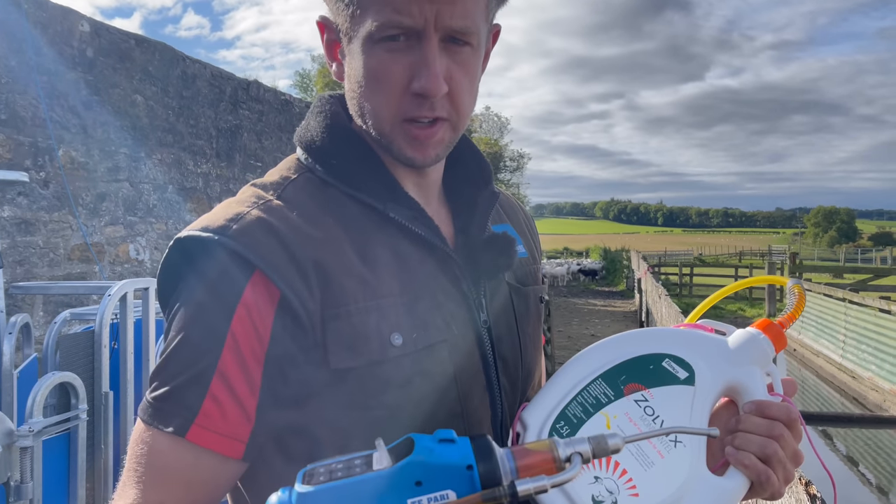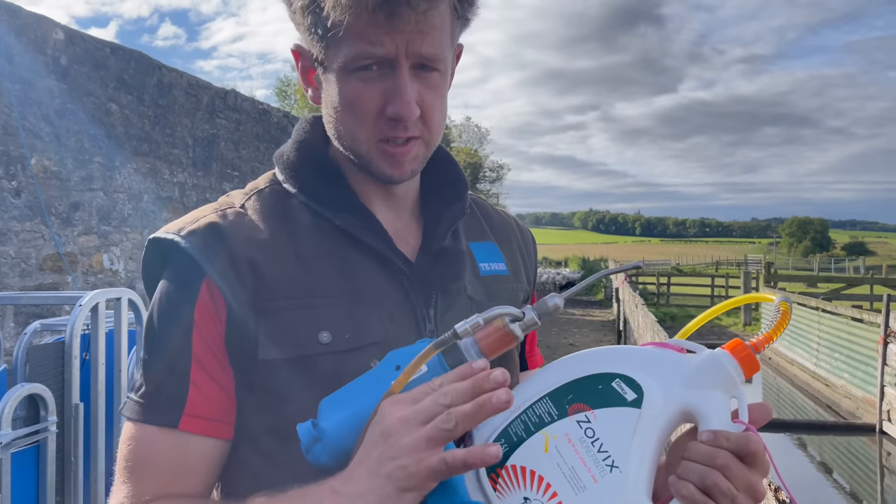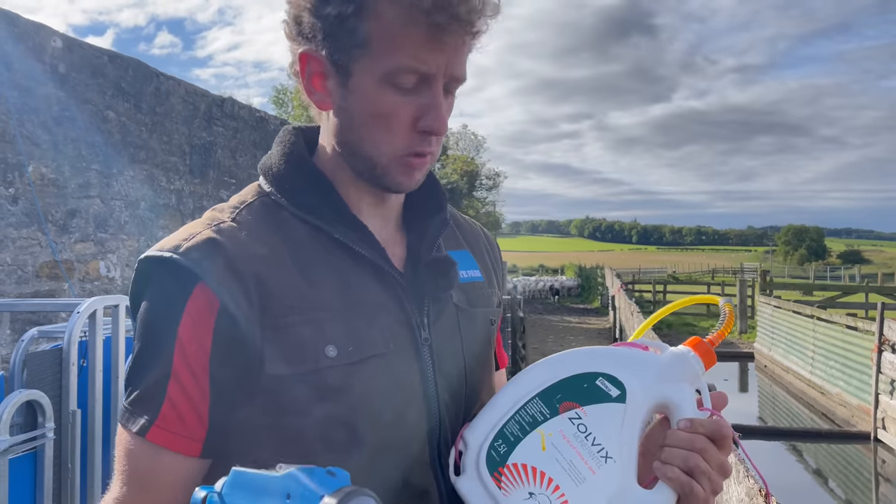We'll dose every lamb when we're using zolvix because touch wood, hopefully, certainly on this farm, there should be zero resistance to zolvix. So that should kill out all those worms in there.